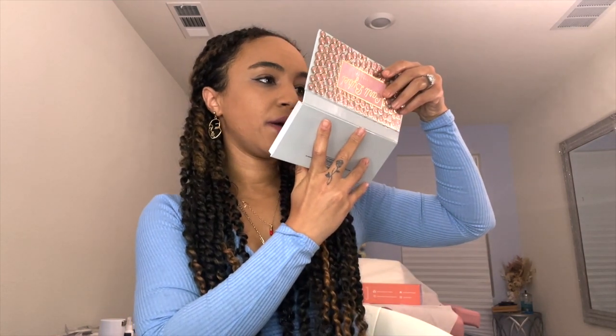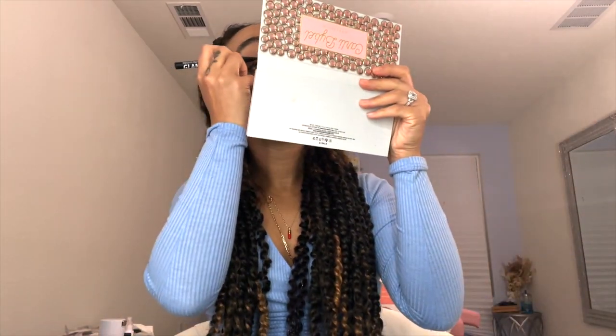Without further ado, let's move on to the next pair — the XoXo lash, which seems more for an everyday look. I'm going to remove the Verified lashes. It took off just a little bit of liner, so I'm going to touch up before putting on the next pair. Now that the liner is fresh again, here's the XoXo pair — more of an everyday pair but still adds a little drama and emphasis. I'm going to take off the anchors and apply them.